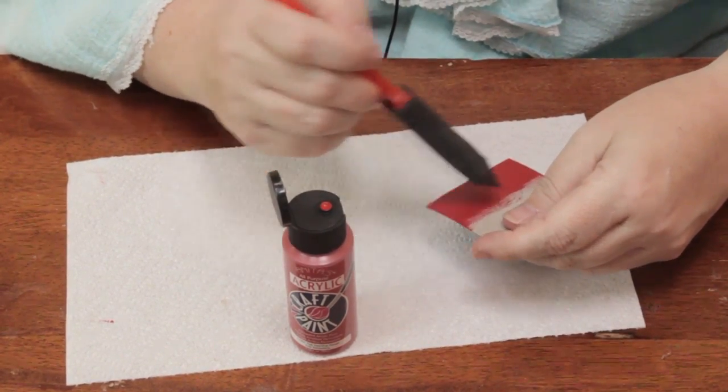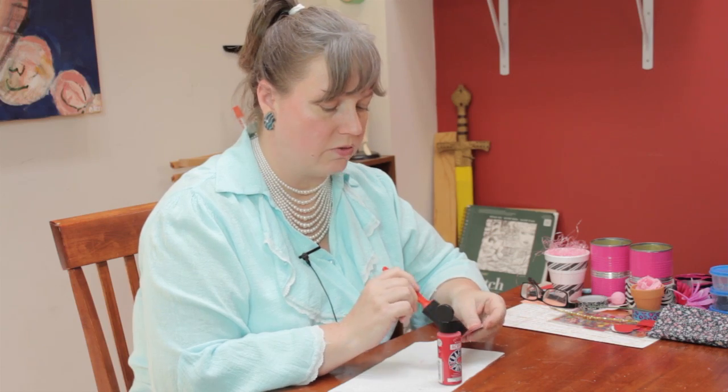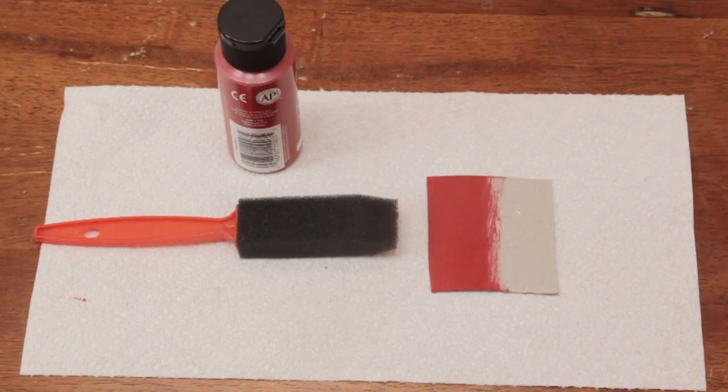So to avoid curling, remember, use a dry brush and use a very small amount of paint. My name is Linda Hutchinson and thank you so much for joining me. Bye-bye.